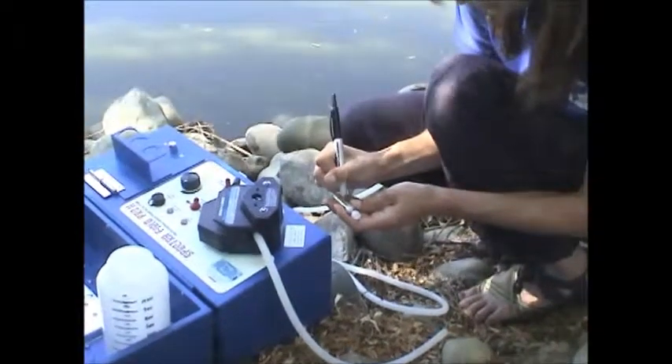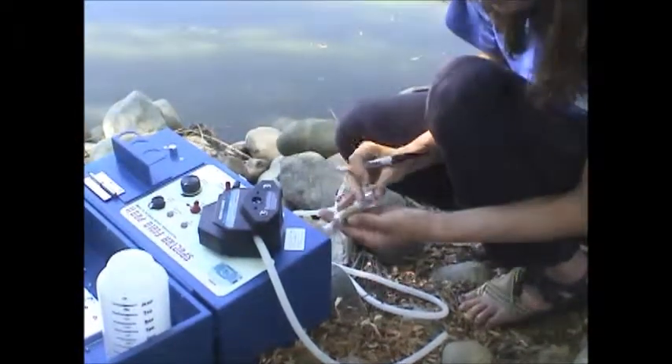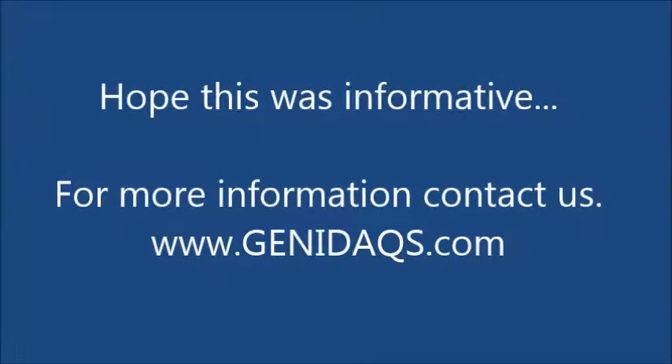And you're done. Thanks for watching — I hope this was informative. We'll be sure to list all of the materials down below the video so you know the components we used. And if you want any more information, please feel free to contact us.